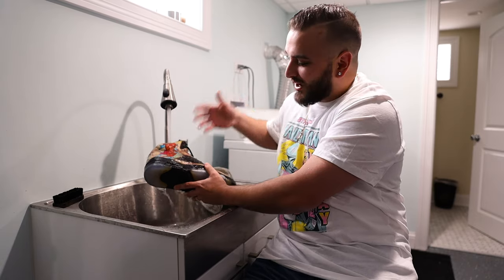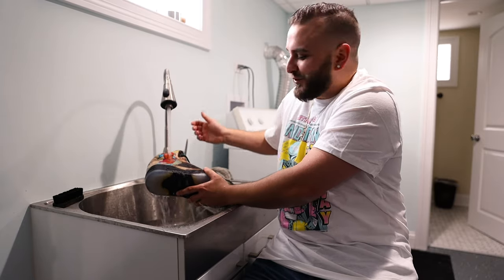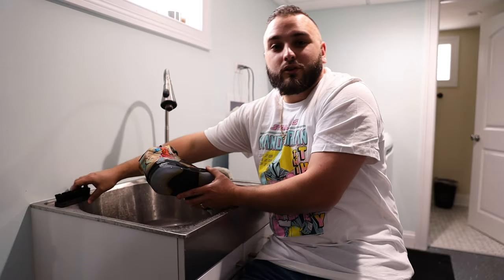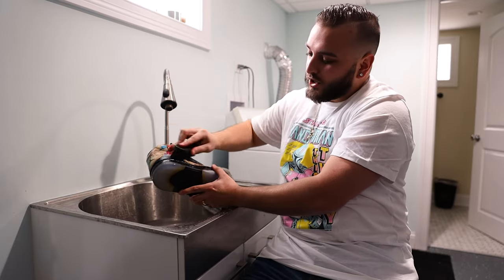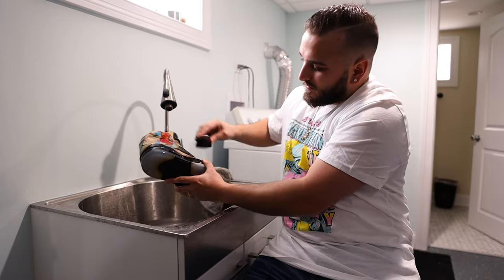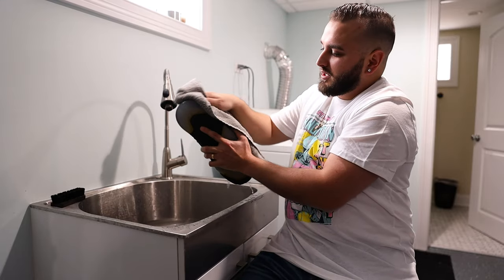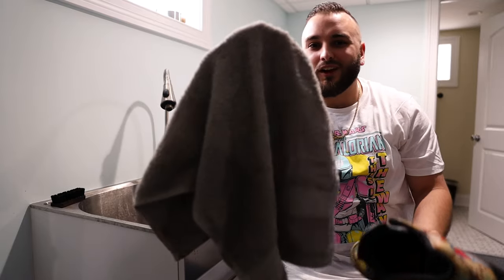A lot of people may think that you can't get your custom shoes wet, however they are totally waterproof. It's certainly not recommended that you wear them out in the rain, but you can clean them with any preferred sneaker cleaner and a soft bristle brush. Then rub a towel directly on top of them, clean them off, and you will see no paint comes off or anything like that.